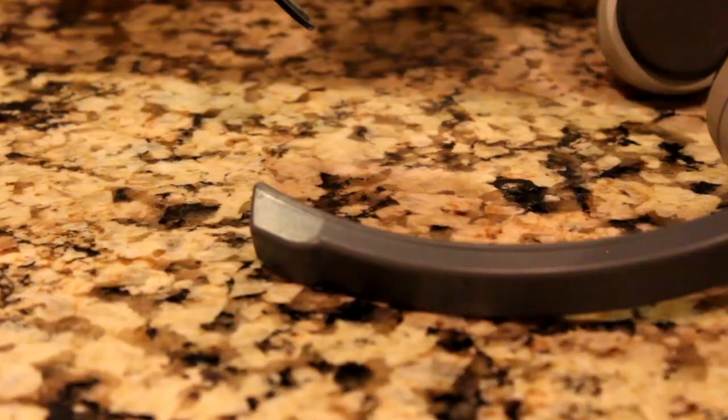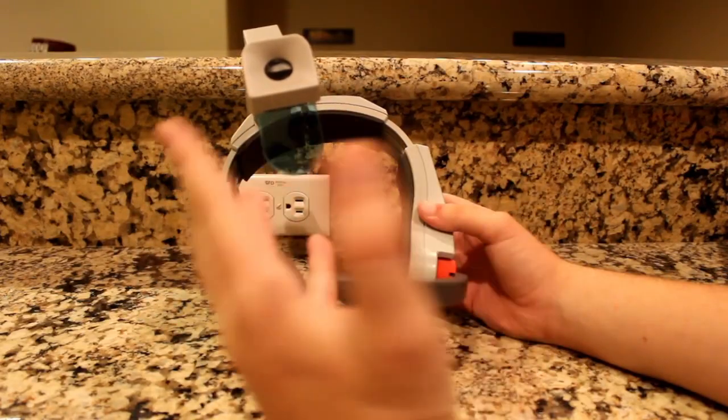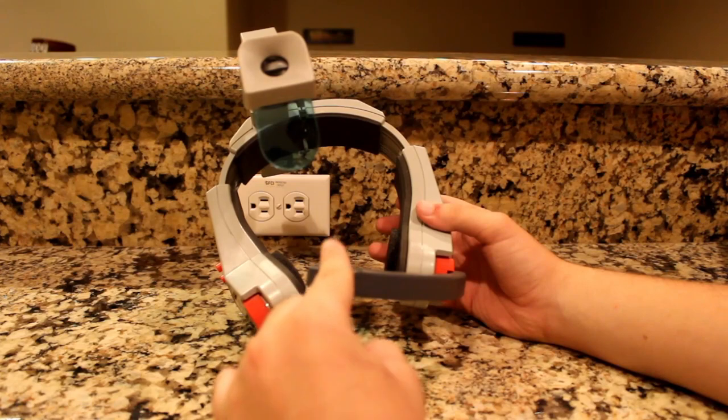Yeah, you heard me right. The Konami Laser Scope is voice activated. By saying the word "fire" — or any word or thing in general — you'll zap any foe on screen into oblivion, all by the sound of your voice.